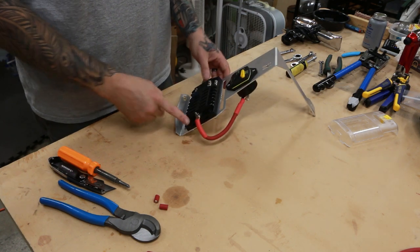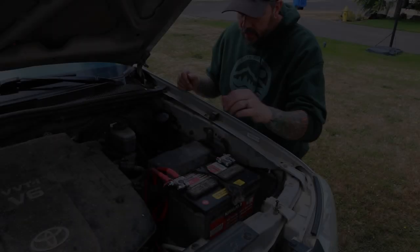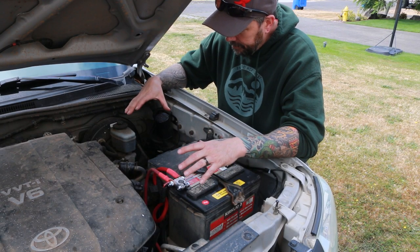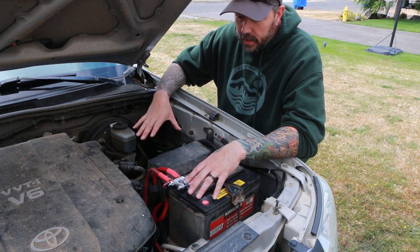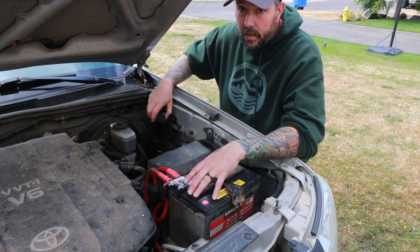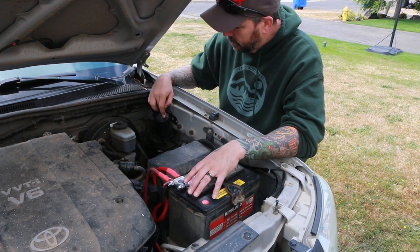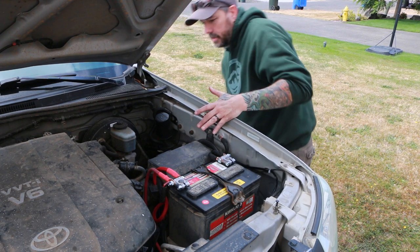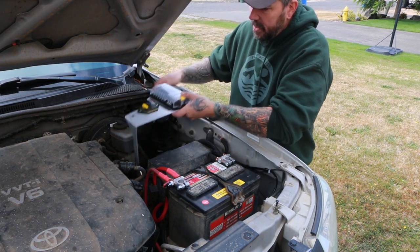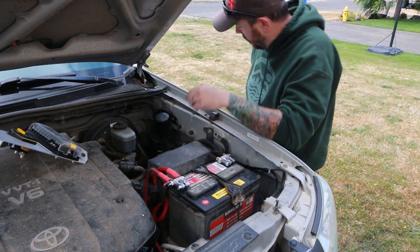Now we'll take this out to the vehicle and make the rest of the connections. Out here at the truck, we're going to need to set up the space for the bracket. My car alarm horn is actually in the way, so we're going to need to move that. If we try to install the bracket as it sits right now it's going to interfere, so we'll go ahead and relocate it — I'm just going to remove it and move it to the side.